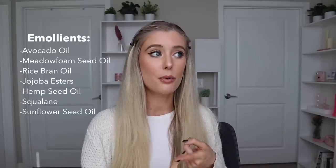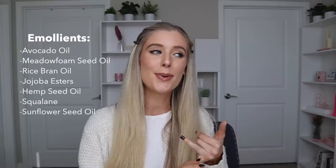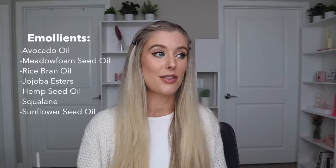I did want to highlight some of the other great ingredients in this mask — there are some really nice ones. I'd say we have three different categories that stand out to me. The first is a variety of really nice emollients that are going to help to soften and smooth the hair, make it look shiny and feel brushable and manageable. Some of those oils include avocado oil, meadow foam seed oil, rice bran oil, jojoba esters, hemp seed oil, squalane, and sunflower seed oil. Truly so many that are great.